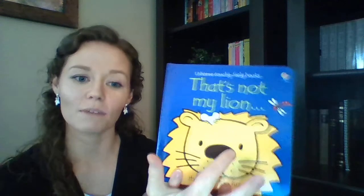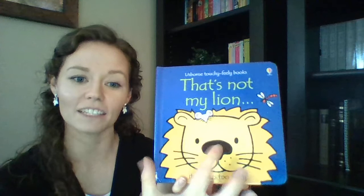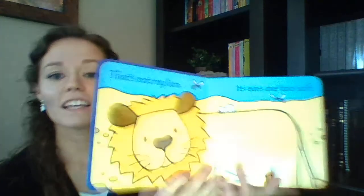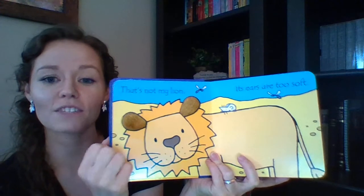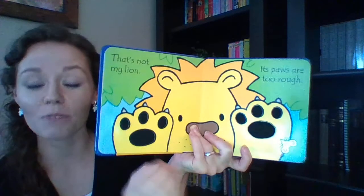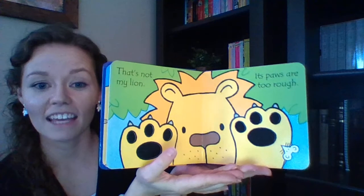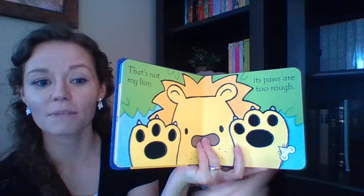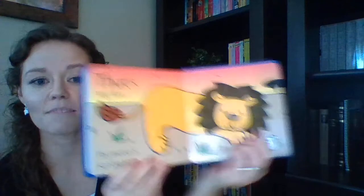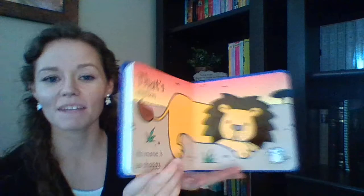The next two I wanted to show you are not the exact books in the kit — you're getting That's Not My Puppy, but I have That's Not My Lion to demonstrate. The lion has a little fuzzy nose and says 'That's not my lion, its nose is too fuzzy' — a little mouse is talking on every page. Each page has a new adjective, building vocabulary. It works for tummy time for newborns, for developing eyes to find the mouse, for sensory with the textures, and at the very end the mouse finds his lion. It works from newborns up to about three years old.